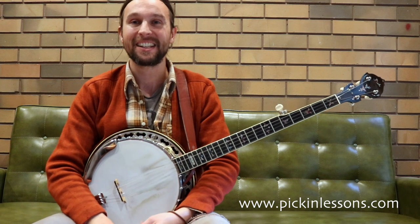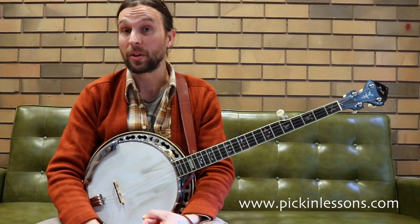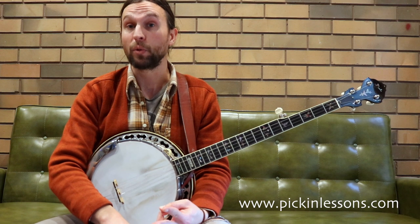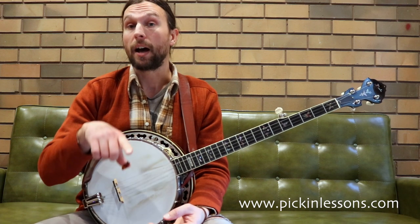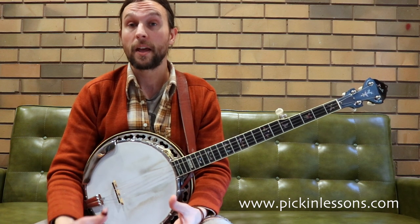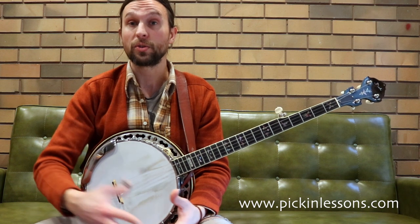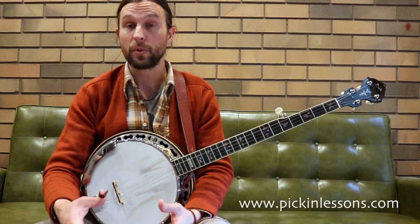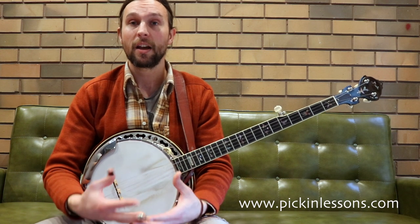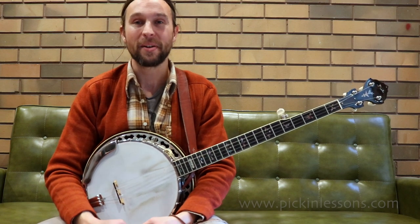So if you head on over to PickingLazers.com, you're going to find the tab for the preview at the beginning — the 12-bar blues intro that I played. We're going to find the G blues scale, a variation of that scale, which we'll look at in the next video as well. The arpeggio shapes for C7 and D7, which we'll also take a look at in the second video. And we'll go through and break down the licks I played through the whole intro in the 12-bar blues over all the chords. We'll have a chat about what to look for when you're trying to come up with your own licks and what's going to sound good and why it sounds good. Alright, head on over to PickingLazers.com — I'll see you there.